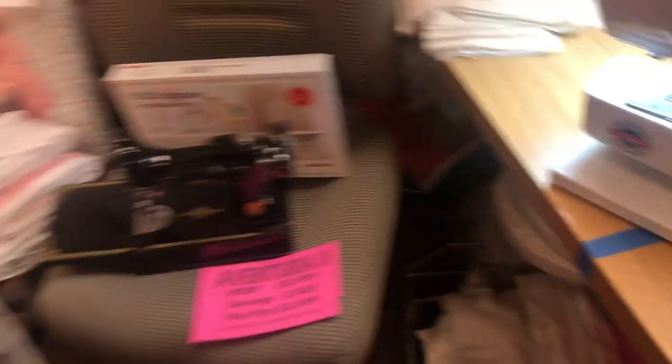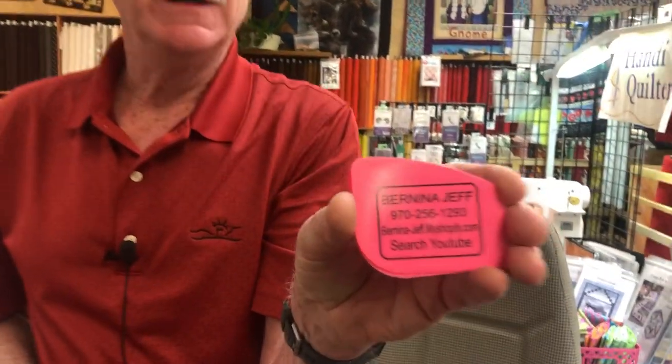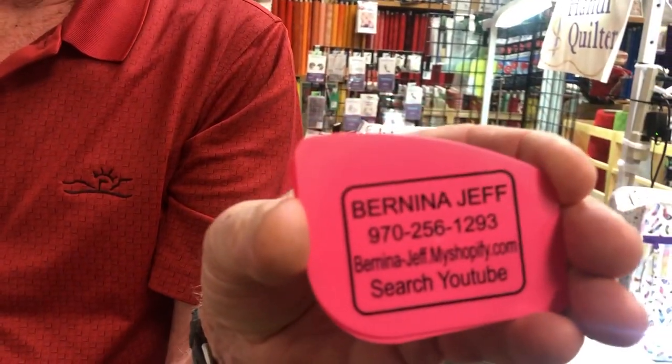I have these at the store and I had them personalized with 'Bernina Jeff' on there, so you may have a pot scraper but you don't have one like this. Definitely need one in every sewing kit you have — I even keep one in my garage, and it's amazing how many places I need to scrape something.